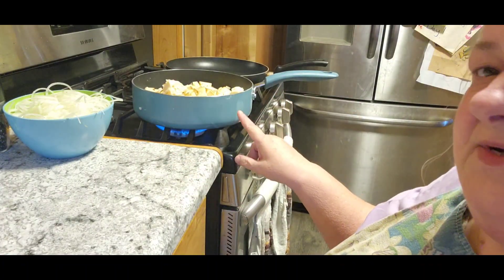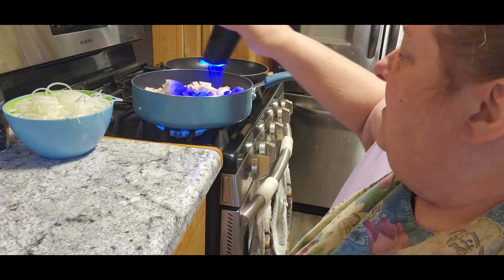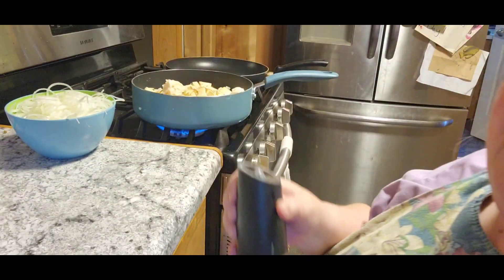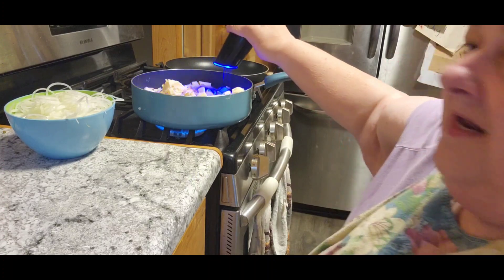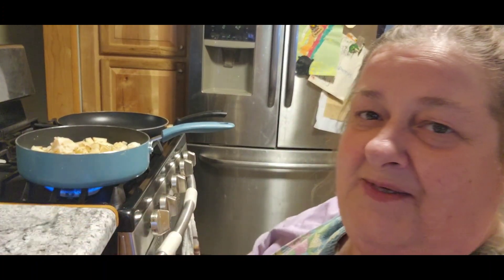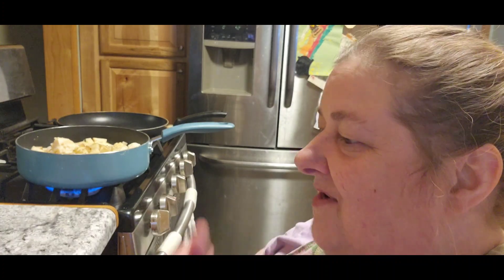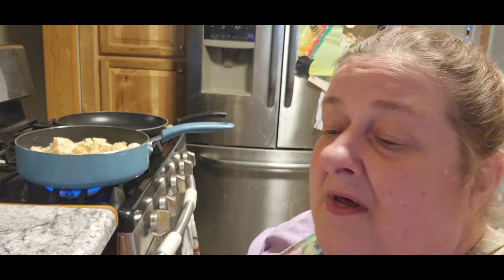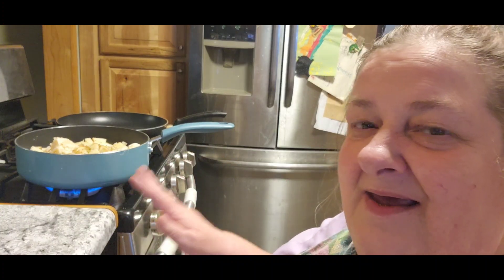I've got some bacon grease in the pan and I've got potatoes chopped up real small. I put in a couple of onions too. Make sure you season your potatoes very, very well. Chances are in a restaurant back then it would have only been salt and pepper. Most of my spices were salt and pepper growing up — my kids used to complain. Salt and pepper, maybe garlic powder, onion powder, but not any of the other spices I use so much now.